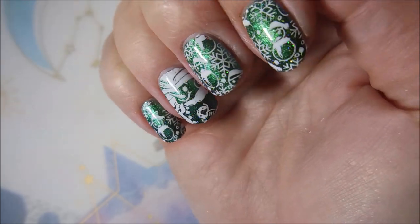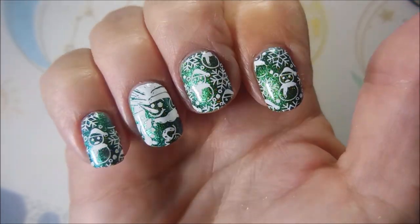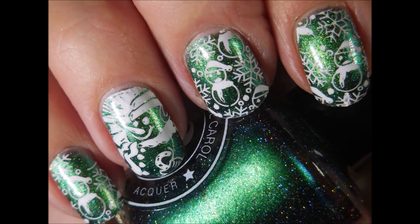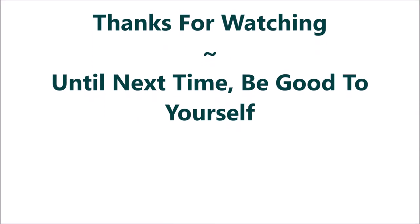Look at that. Isn't that just cute? I would love to hear what you think about this one — leave me a comment down below. Let me know what you think about my snowman. Here's my swatch photo. I hope you enjoyed it. Thank you so much for watching. Until next time, be good to yourself. I'll talk to you soon. Bye.